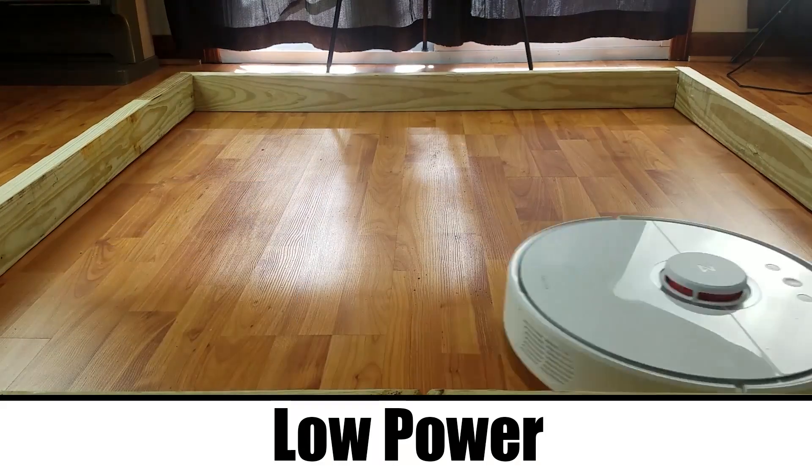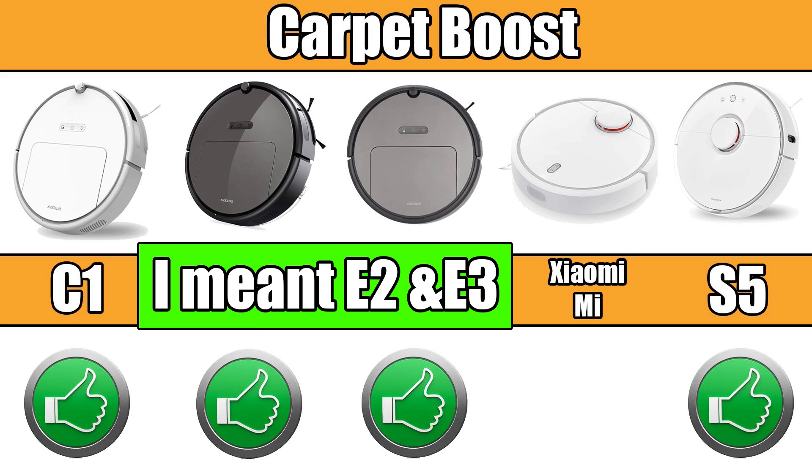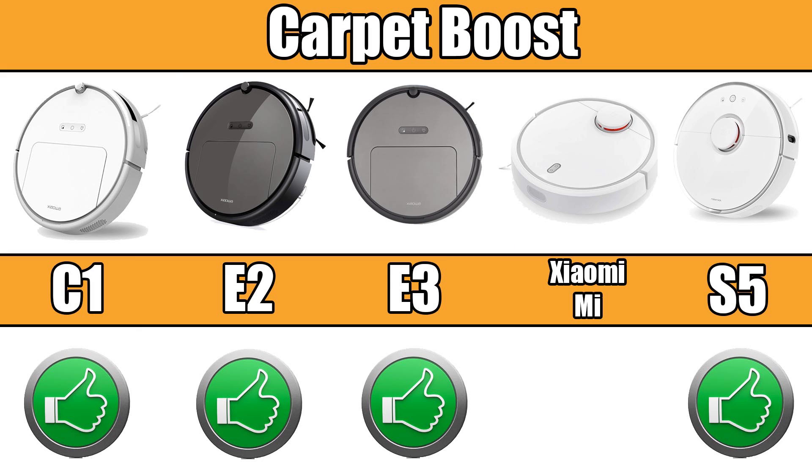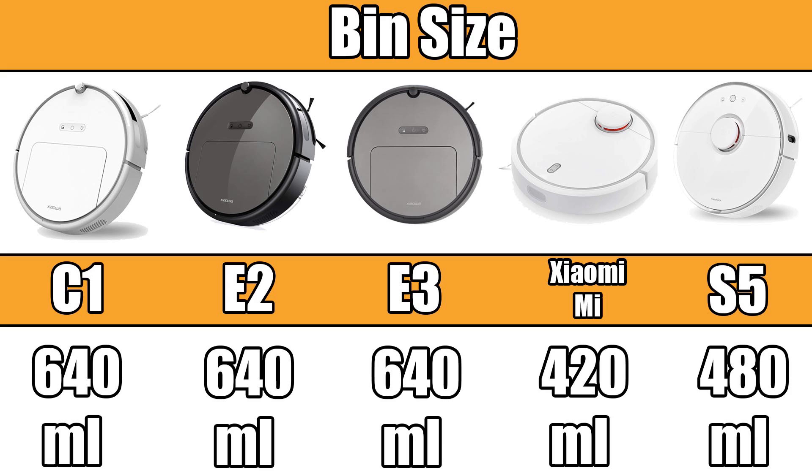There's also a feature in the app where you can use it on low power until it detects carpet, and then it will automatically switch to max power. I can confirm this feature on the C10, E2, E3, and S5, but I still need confirmation it's on the first generation as well. For dustbin size, the C10 and E2 actually have pretty large dustbins at around 640 milliliters, while the first gen and the S5 have smaller dustbins at 420 and 480 respectively — probably due to the larger battery on the laser bots leaving less available space for the dustbin.